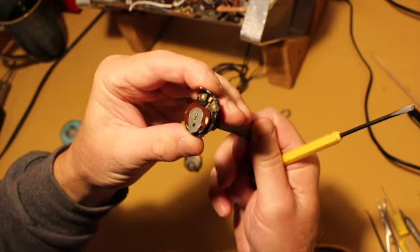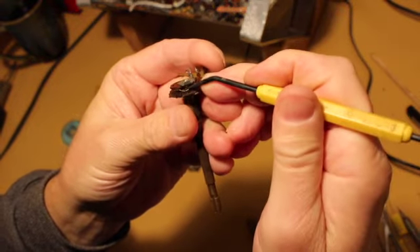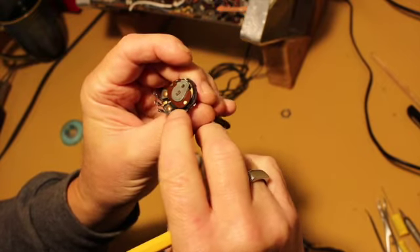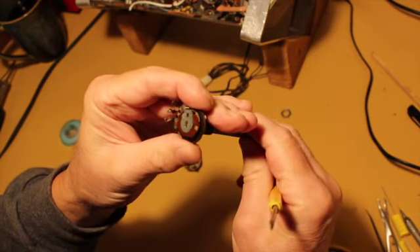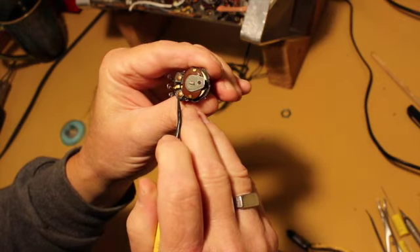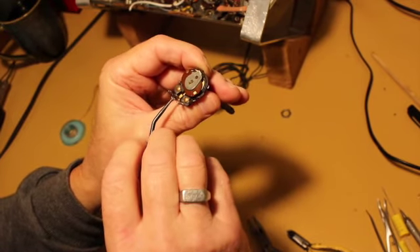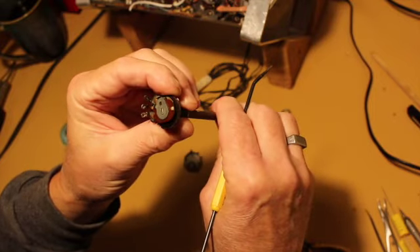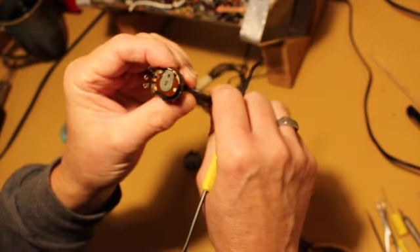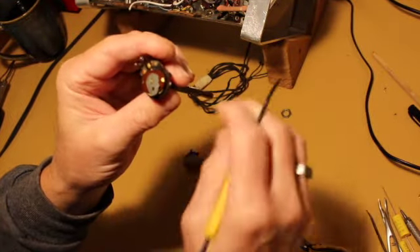Here's the potentiometer itself. There's a little brass wiper right here — it's sprung and that's what wipes on this piece of phenolic with graphite on it, from one end to the other. This pin and this pin give maximum resistance. The wiper is attached to the center pin, so it picks up a variable resistance. The resistance from the wiper to this end at this point is almost zero, and it's maximum between this pin and the opposite end, with the reverse true on the other side. We'll get some contact cleaner and clean this up.